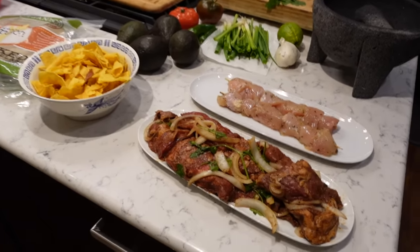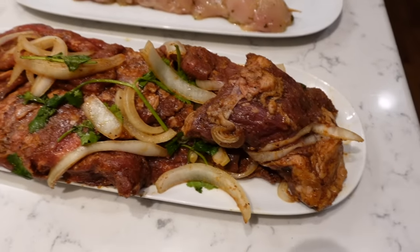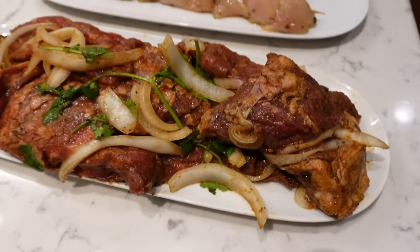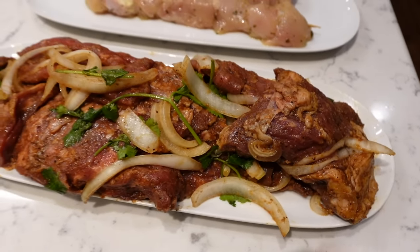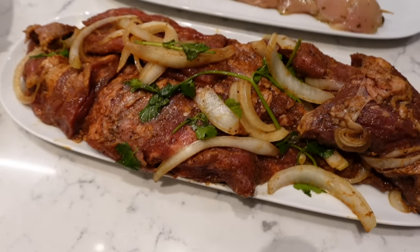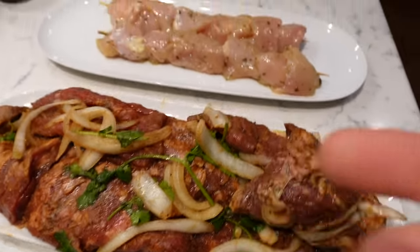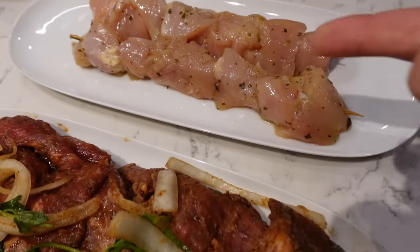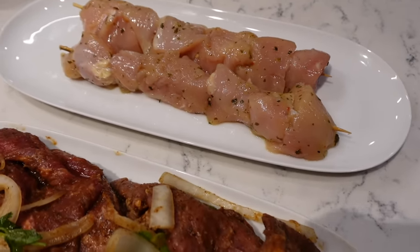Dinner tonight is Mexican. We're going to start off with this carne asada. Normally what I would do is marinate the beef — skirt steak in beer — but this time I just bought it from the store, so it's got some spices: cilantro, onions. For people that don't want steak or beef, I've got chicken with a cilantro lime marinade. It smells delicious.